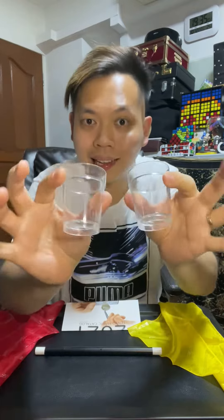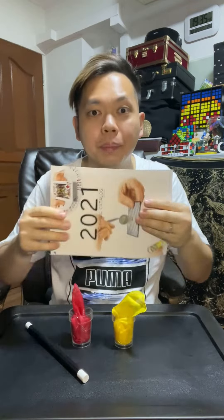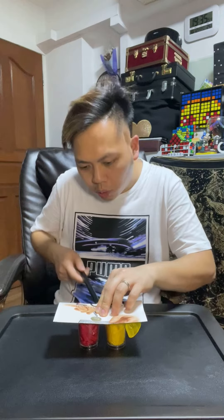I want to show you something related to scientific principles. On the table we have two clear glasses as well as these two silk handkerchiefs. I'm gonna place them in. Next up, using the wand and this piece of paper — firstly let's open up the piece of paper, I will fold it up like this and place it over the two glasses just like this. Next up the wand will go in between.